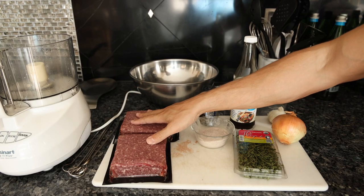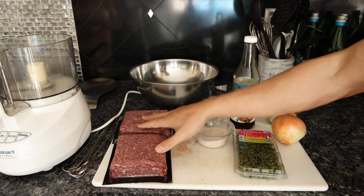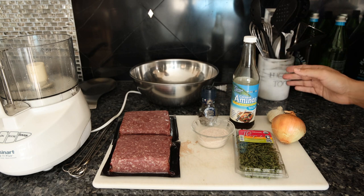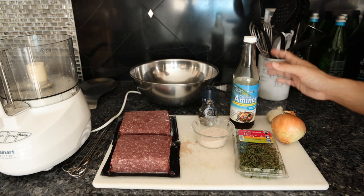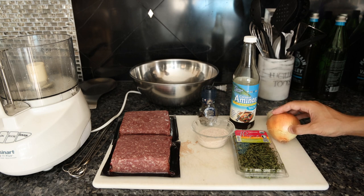Let me show you guys what the ingredients are. You might see a Greek style kofta with lamb, mint, and all different types of herbs served with yogurt. You could see a Middle Eastern one that has sumac and a bunch of different spices also served a different way. I'm going to show you my favorite spices and seasonings.